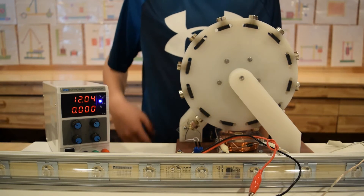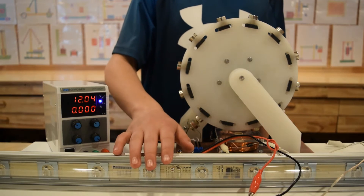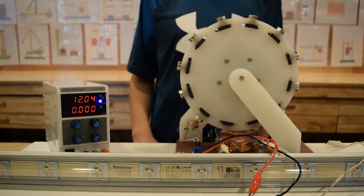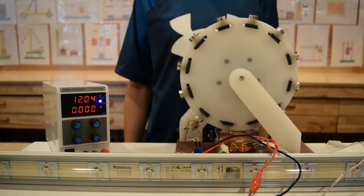Here we connected 20 LEDs directly to the power supply, and you will see that they will not work because they require higher voltage to turn on.